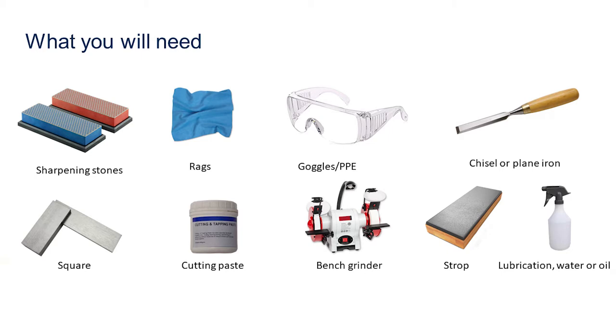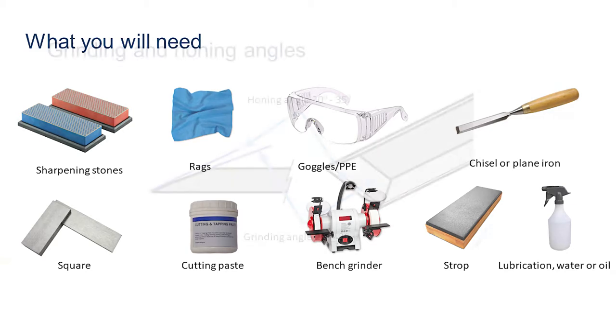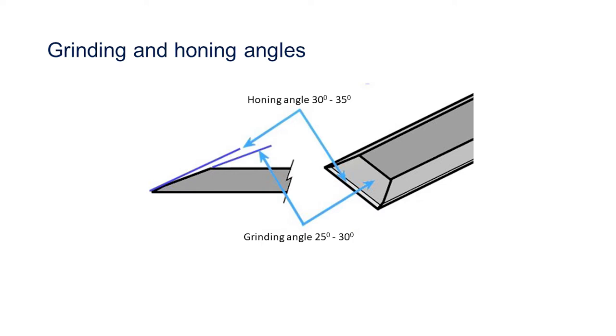A grinder that is in serviceable condition and that you have been trained to use, and finally lubrication for your sharpening stone — generally oil or water. I will be using water as I am using diamond stones.